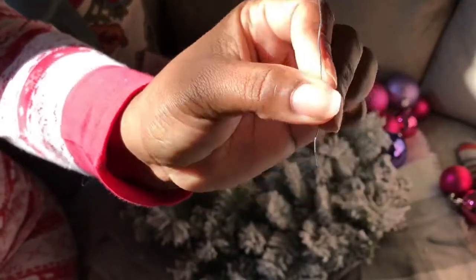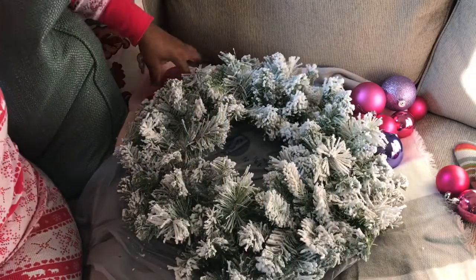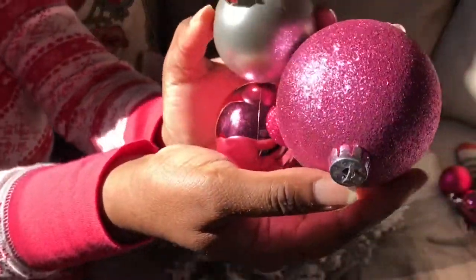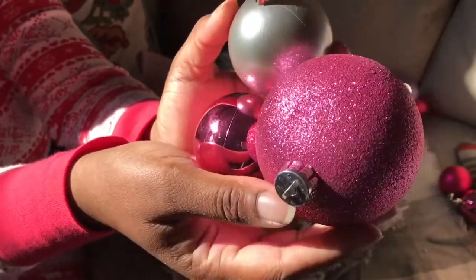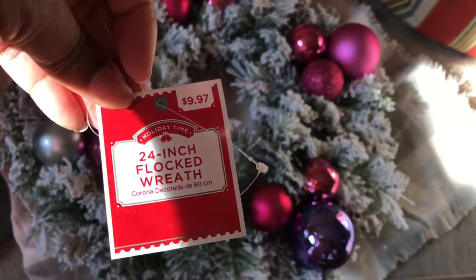Right here I'm showing you the simple wire that I'm going to be using to attach the ornaments. Here are some of the ornaments I'm going to be using — I have different textures.